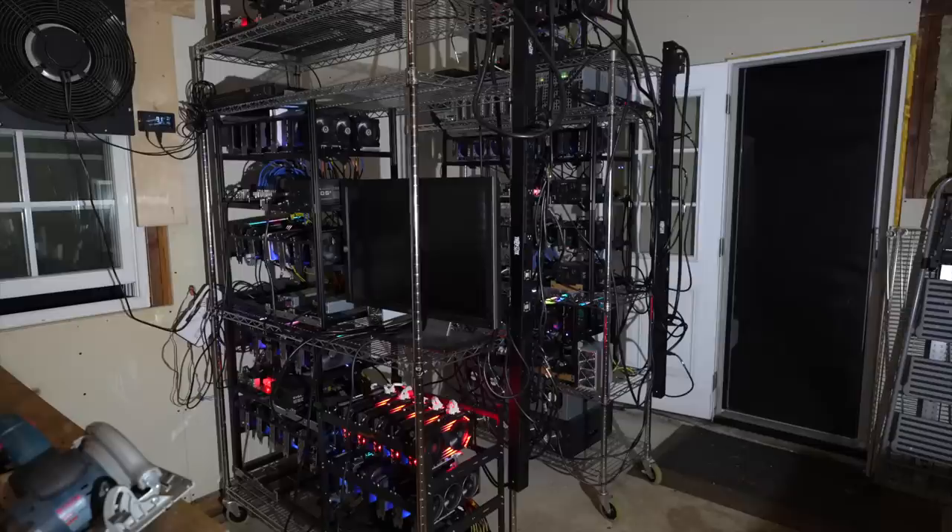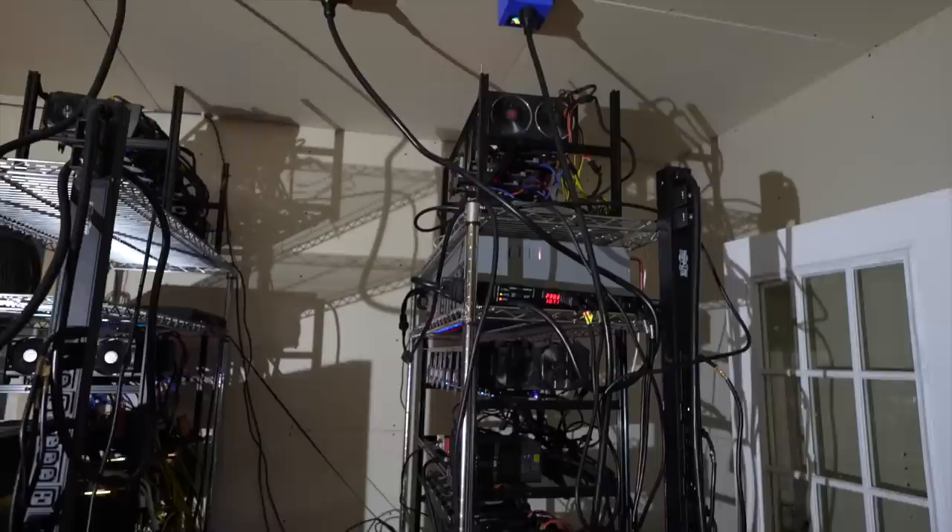Yo, what's up guys? Mike Redfoxx. I know it's been a while, but I've been very busy behind the scenes getting rid of all my GPUs and moving them out here to the garage. Let's take a look.